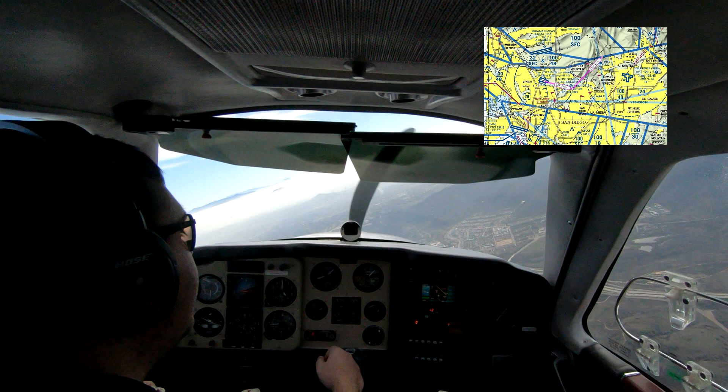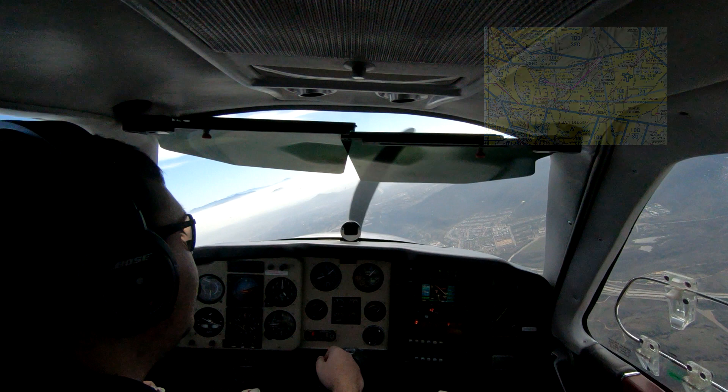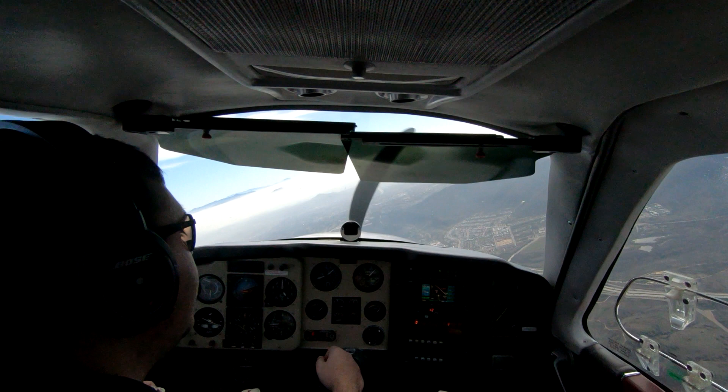Quick note on energy state before we continue with the video — I've paused it. I want to show that we're at 135 knots, 4,000 feet, 20 inches of manifold pressure, and the gear is currently up. All of those things are about to change, but this is where we're starting from.